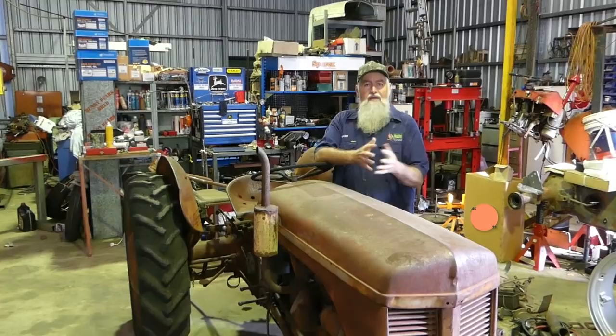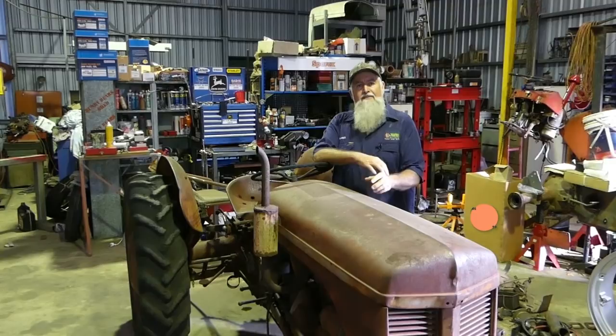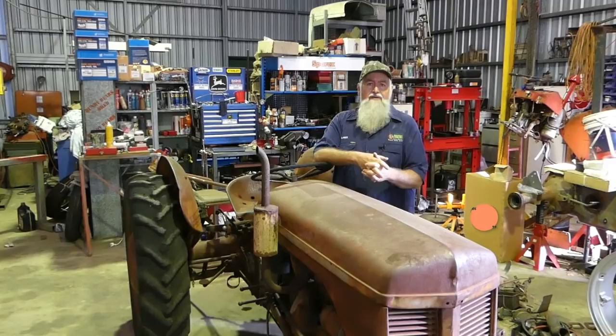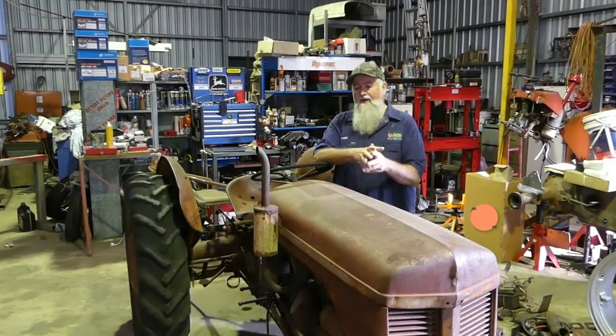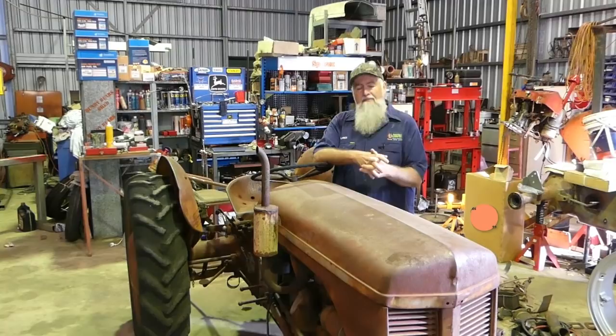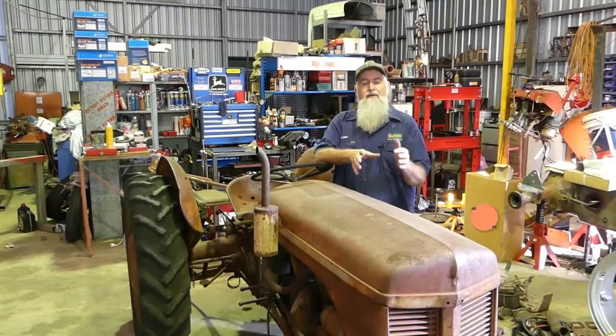That goes right up to the Fergie 35 petrol and TVO with the 87mm bore - exact same job. Apart from the fuel tank and bonnet, even the same job on a Massey Ferguson 135 petrol. The basic block stayed the same going from 80mm to 85mm to 87mm bore. There are kits available to take a little TE 20 out to 87mm bore. In this instance Sparex have supplied me the full engine kit - we're going to do the valves, valve guides, inlet and exhaust valves, and a full in-frame engine kit.